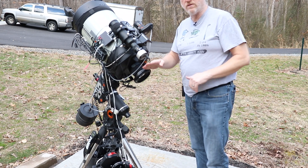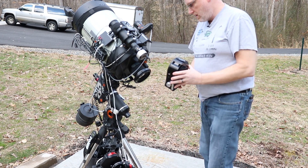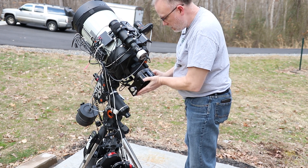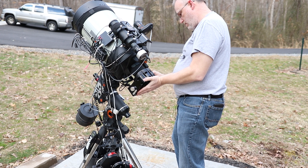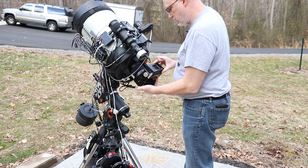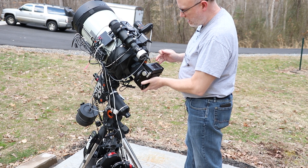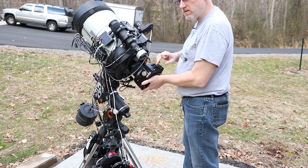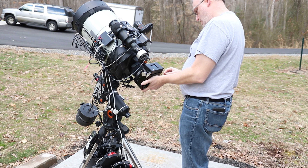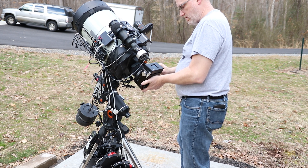This is going to sit well outside those knobs. Now the question is, do we put it this way so all our cables come up, or do we put it down? Also, are we going to be able to see the screen? I'm thinking I'm going to like it up here. So let's tighten these down.